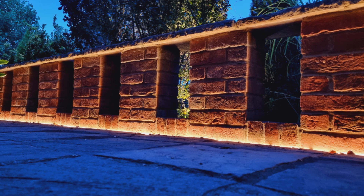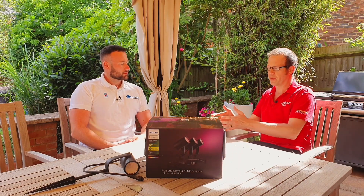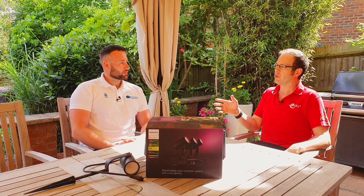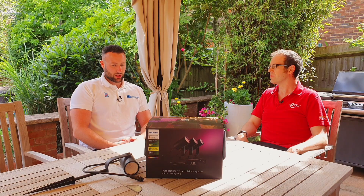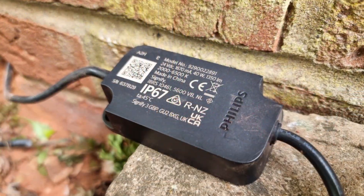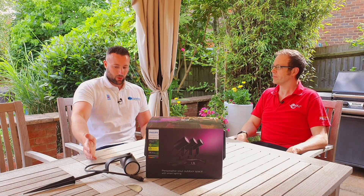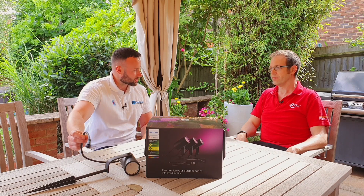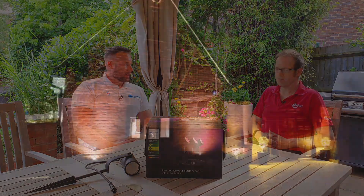So Matt, you've had pretty much an afternoon to play around with this, which is not a lot of time. With all these plugs and connectors it does feel a little bit like a consumer product — so what advantage is there for the electrician installing these? The light units themselves are extra low voltage — a lot of them are 24 volts — so you haven't got to worry about trailing cables in flower beds and people cutting through them with strimmers or gardening tools, which is a great safety benefit.